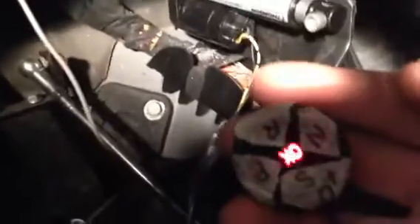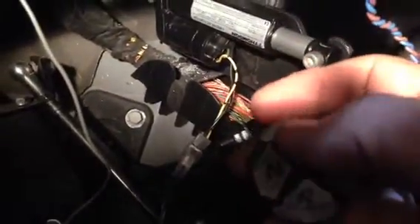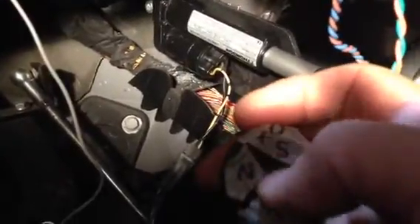Our actuator is attached to the gear assembly, and for this demonstration we use this round device. We have to press the foot brake, then we press reverse, neutral, drive, sports drive — SD.